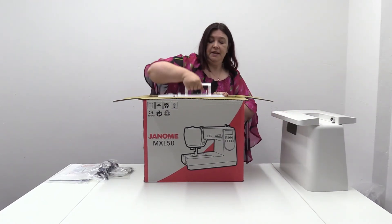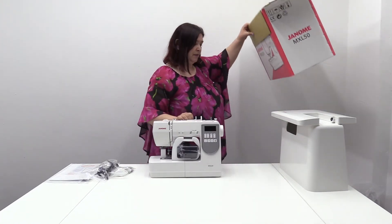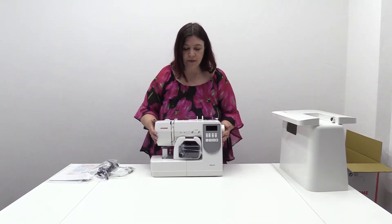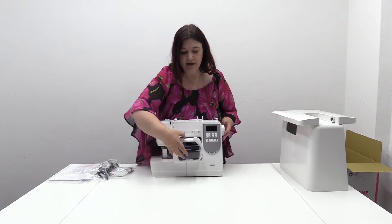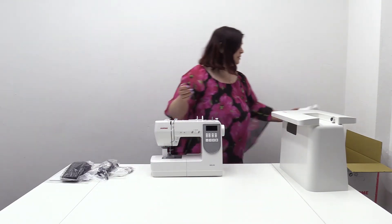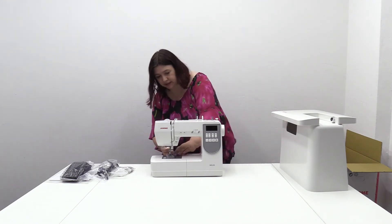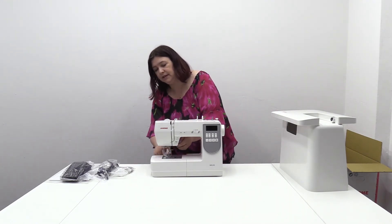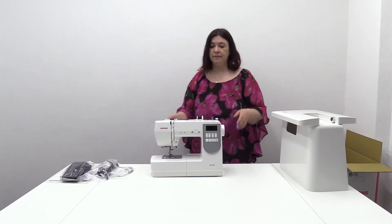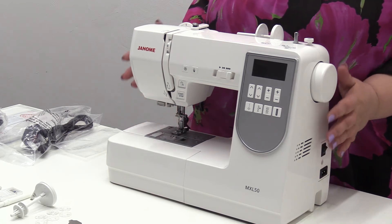Then finally we get to the machine. Still a bit of unpacking to do here. You've got the foot pedal. Then here we've got a little bit more packing just for transit, which keeps everything nice and safe. And there you have it — that is the Janome MXL50.